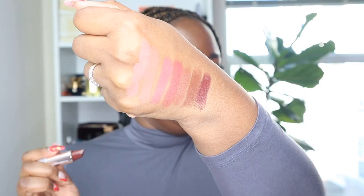Next is 'Flaunty Auntie,' a mahogany nude that almost looks burgundy to me. As we get closer to red, the formula changes a little bit — it's much smoother, just gliding over my lip. This is so sultry. I like her — she's doing something to me.